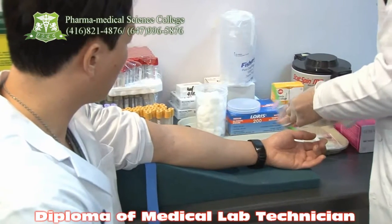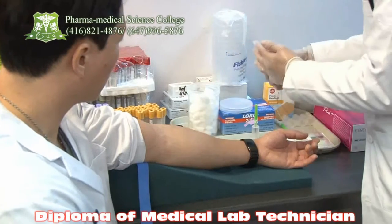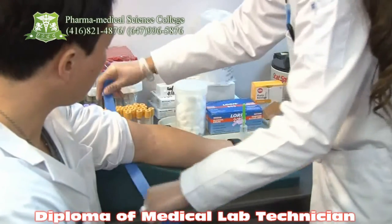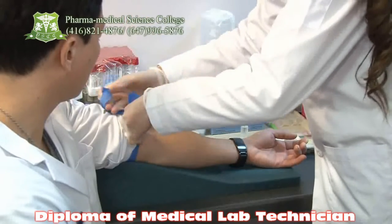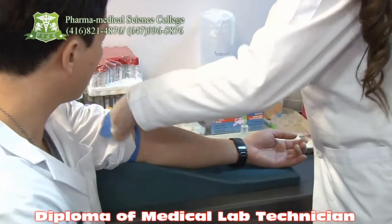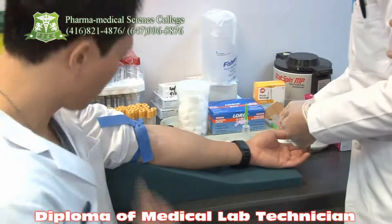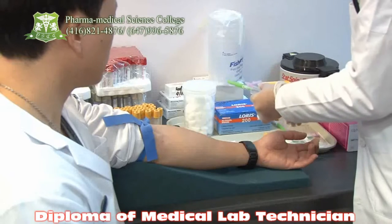Now she has to prepare her needle with the holder. Very good. Now take the cotton and put it between your pinky finger and the ring finger. Very good. Now take out the cover of the needle. Tie the tourniquet again. She is going to make the arrangement of the holder, needle, and the tube.